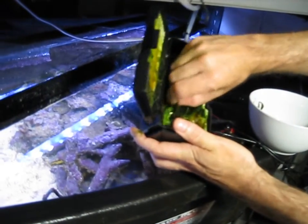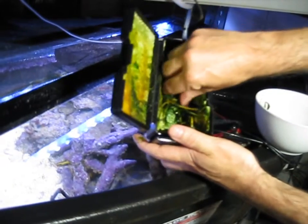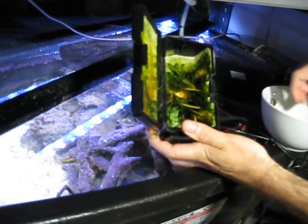Of course, you don't need to remove all the growth. You don't need to do that at all — this would be fine to put back in.